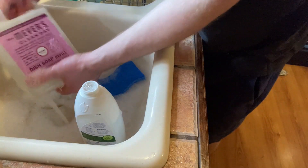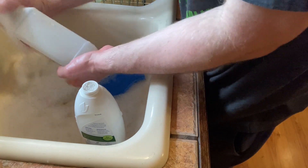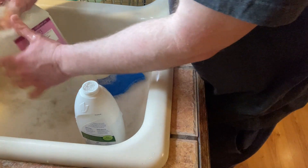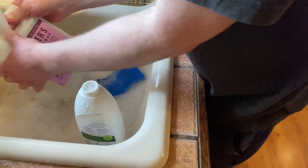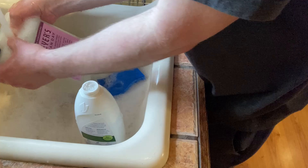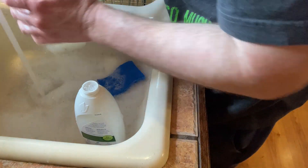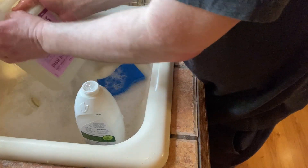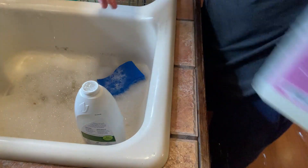There we go. I'm going to rinse this off here. Mrs. Meyers Clean Day Peony Scent. I've never actually used this particular scent. I've used Mrs. Meyers Clean Day, but I've never used this scent. It's an interesting scent — it's not my favorite, but I wouldn't say it's bad. It has a nice pleasant smell, that's for sure.